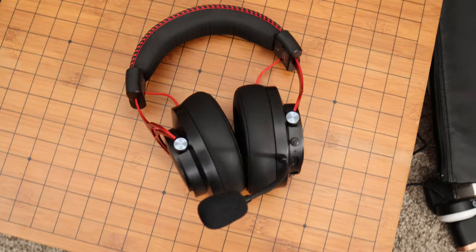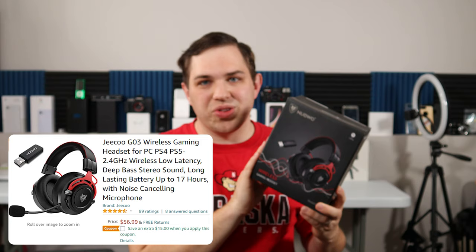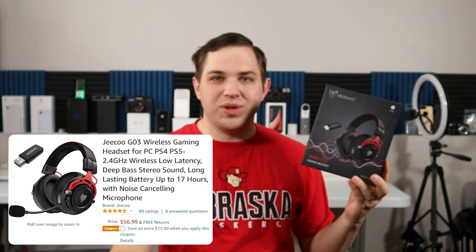Hey guys, it's Nathan. Today we're looking at a pair of wireless gaming headphones from Nabaul. There was an Amazon seller who said he sells these headphones all the time and would love for me to check them out and make a review on them. So he sent them out for me to review, and here are my honest thoughts on these gaming headphones.